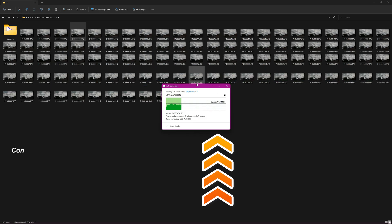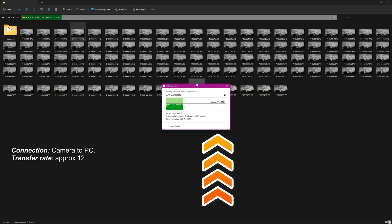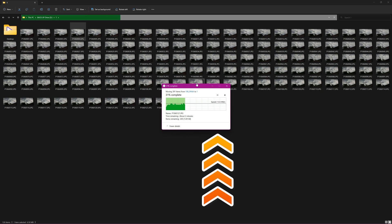We'll do a quick comparison connecting the camera directly to the PC and take some images off. Here we quickly see the limitation of the camera connection being USB 2.0, giving us only 12 to 13 megabytes per second, which is very slow.